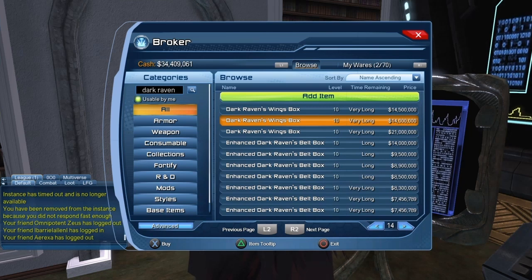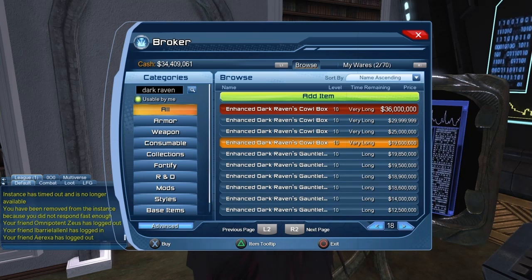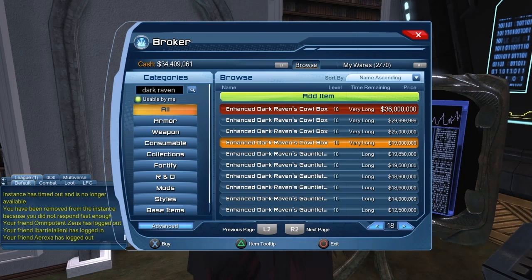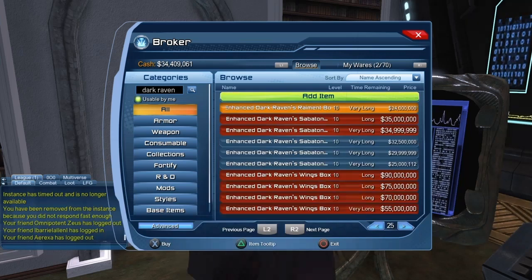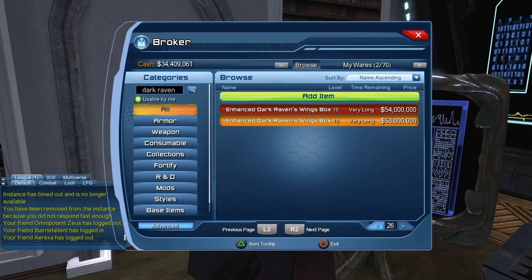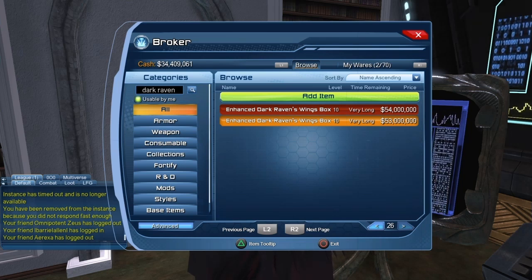It goes down to about 14 million. You can see the listing at almost 70 million, but the price went down to 19 million. I know 19 million may seem like a lot, but the price should keep going down for roughly one week and then stabilize. You can see the chest piece at 70 million that went down to 24 million, and the wings at 90 million. The wings are still somewhat expensive at 53 million. So if you do get some wings, especially the enhanced version, you should be able to make at least a bit of money selling those on the broker.